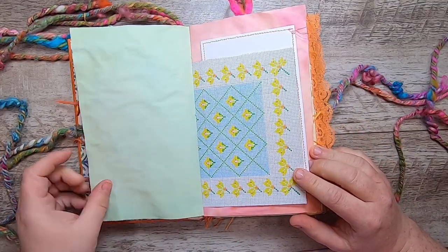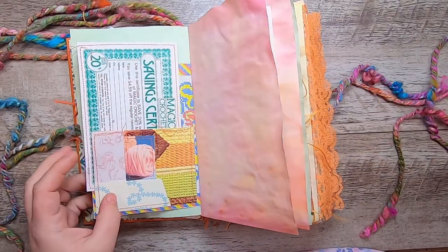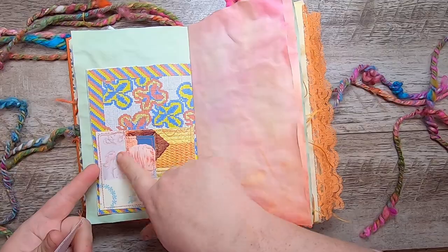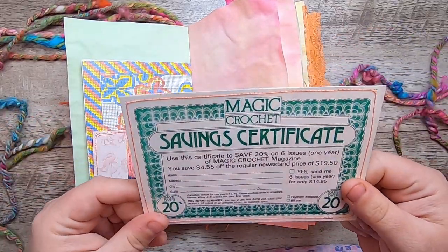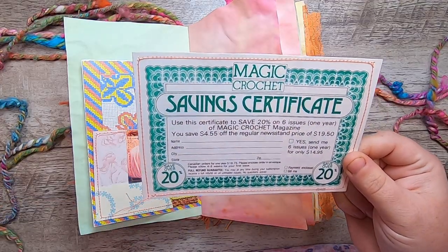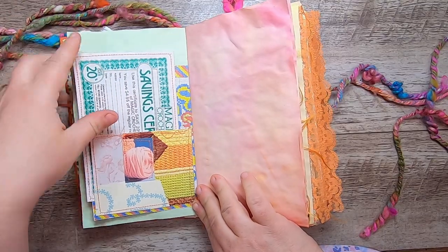All of this paper you see has been hand-dyed by me. This is a little needlework pattern paper and a little collaged pocket with lots of needlework imagery. Then this was a vintage magic crochet savings certificate from an old magazine, which I turned into a journal card — I felt like it was a fun little add-in.